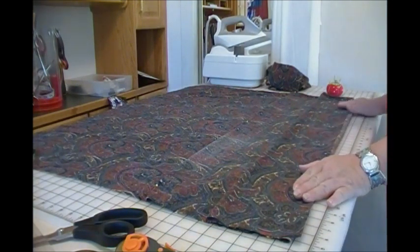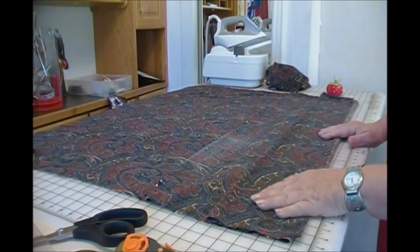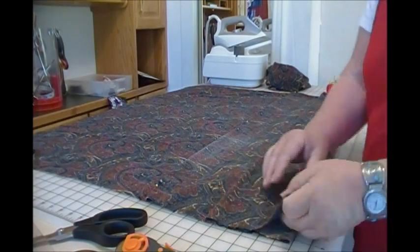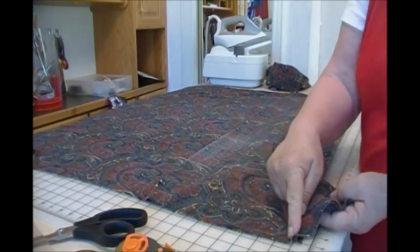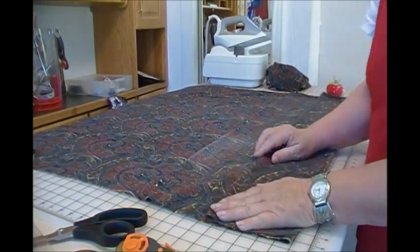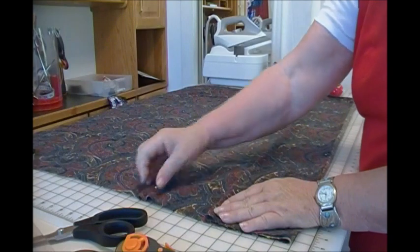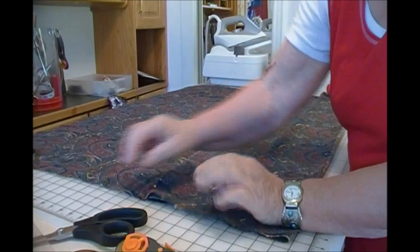This is the bottom of the organizer. It's six inches deep so I allowed 18 inches for this pocket — that's six inches to go up, six inches to fold back, and six inches for the back of the pocket. There's also 18 inches allowed for the next pocket: six inches up, six inches back for the fold, and six inches for the back of the pocket.